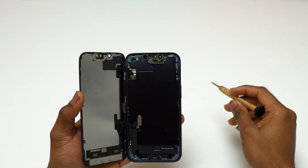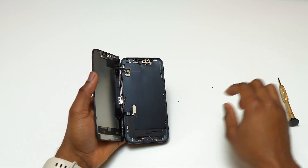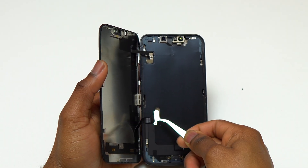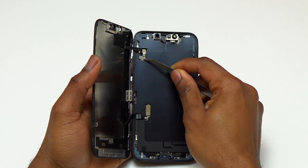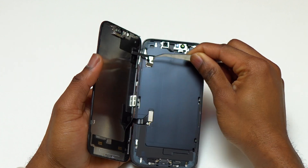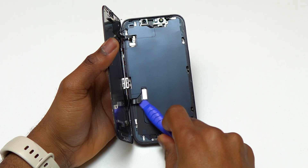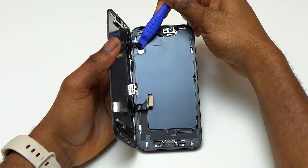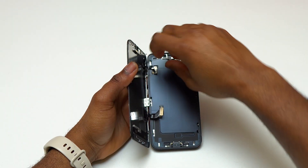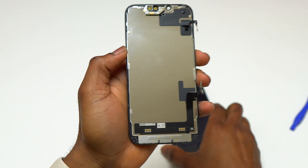Before we can completely remove the screen out of the device, you need to remove two retaining plates. These retaining plates are covering the flex cables, and you need to remove those before you can detach the flex cables from the motherboard. In my case, since the screen is broken and the touch screen is not working, that is why I didn't turn off the device before removing the flex cables. Since the battery cable is still connected to the motherboard, you should use a plastic tool to disconnect them.